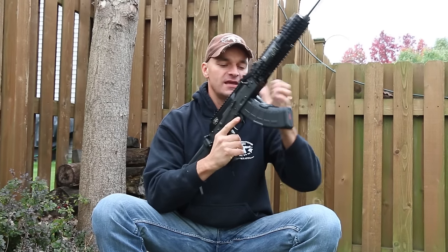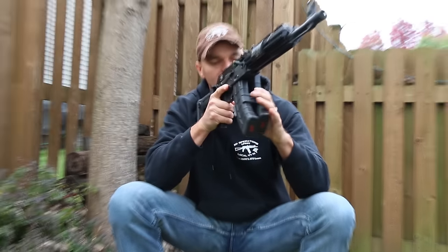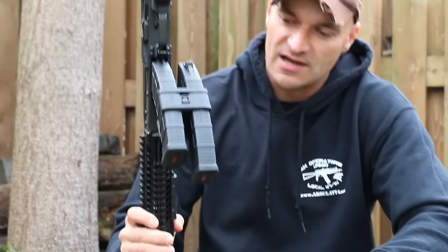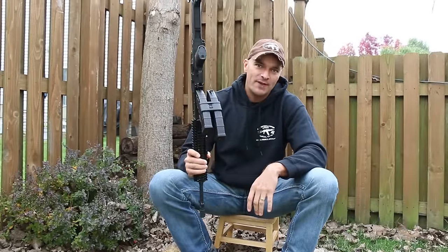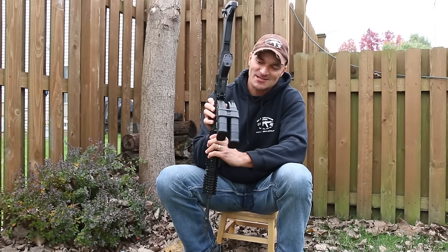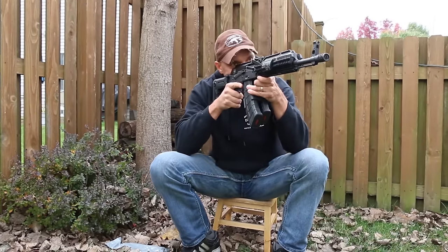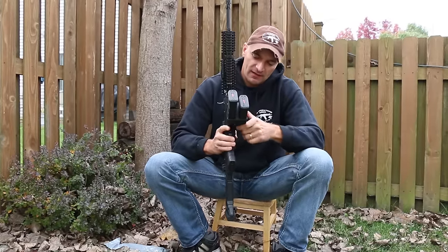It works both ways — you can lock it either way, just like this. It's kind of cool that the coupler you can use on the P-Mags. I may not be the biggest fan of coupling magazines because it adds more weight, but if you want a quick reload, this is as good as it gets for fast reloading. All you have to do is quickly keep switching between these magazines and keep dumping rounds downrange.